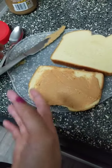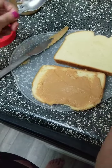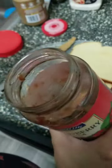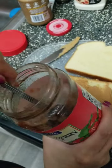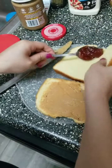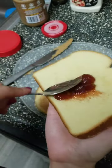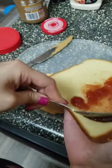And then I'm going to use a spoon for the jelly. Scoop out some jelly and spread it all over your bread.